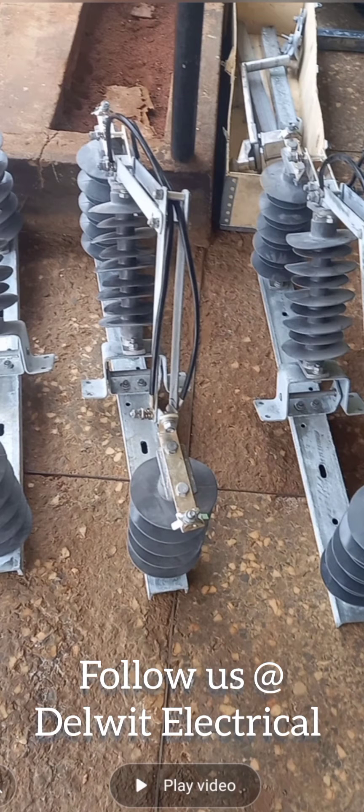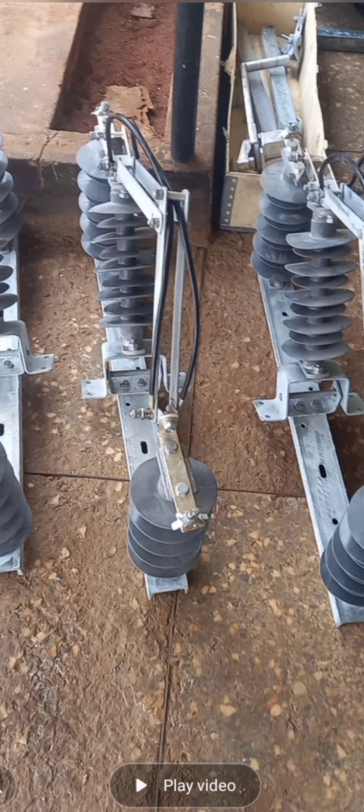Good day viewers, my name is Dalen Tinokoka and I welcome you to Deadweight Electrical YouTube channel. Today I will be showing you how to install a gang stroke line isolator.